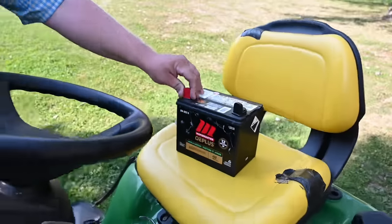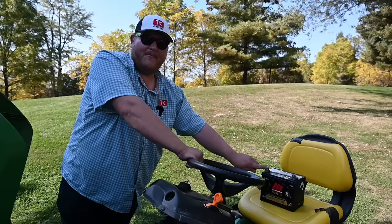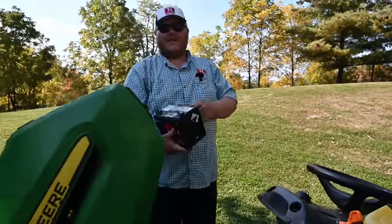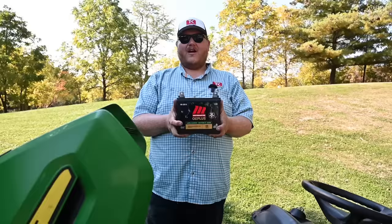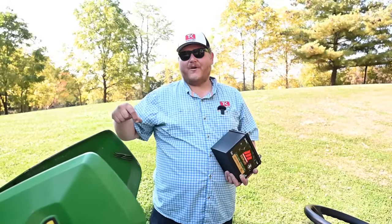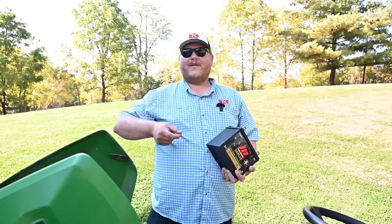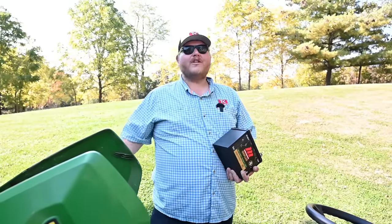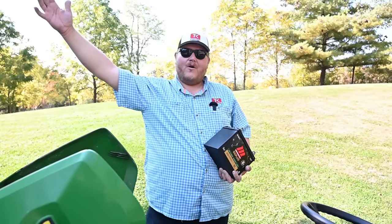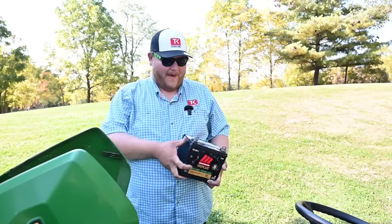Maybe the most important thing I've noticed is it has a different set of posts on it, which are meant for a lawn tractor. Every battery we've installed so far from Moto Master has been different — this one is for lawn and garden, we put a battery into my truck Big Green that has side posts, and we put a battery into our backhoe, which was a big battery with top-mounted posts. So it doesn't matter what your machine is, from a little lawn tractor up to a big backhoe, Moto Master will have the battery to fit it.